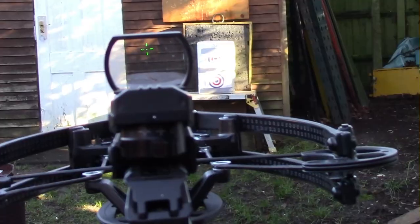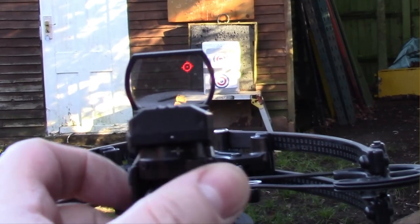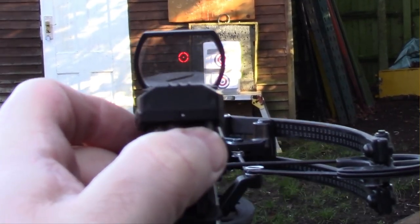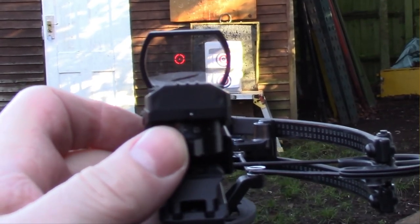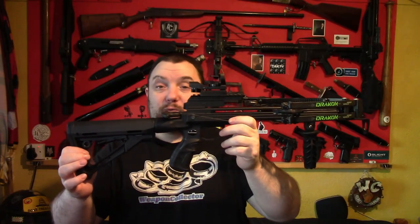When you get the package, you get the crossbow and the holographic sight with it, which is a good bonus really and it's a very good quality sight. It's certainly better than some of the red dot and holographic sights I've had with other crossbows.